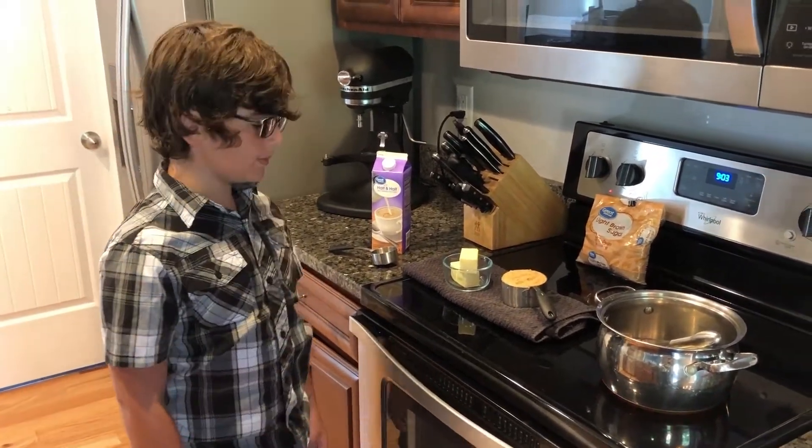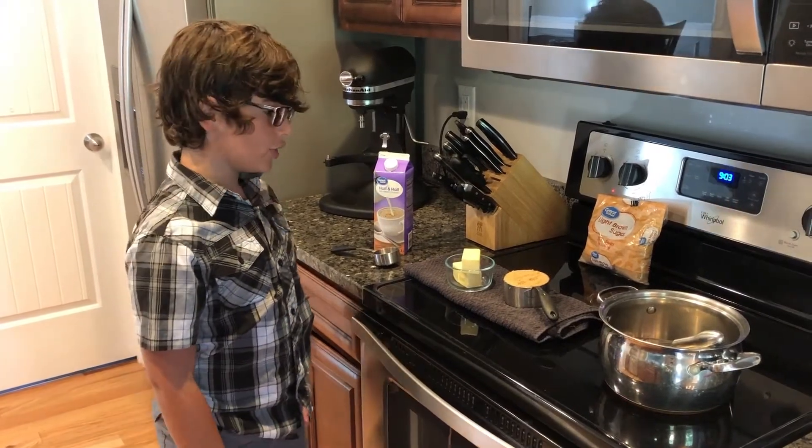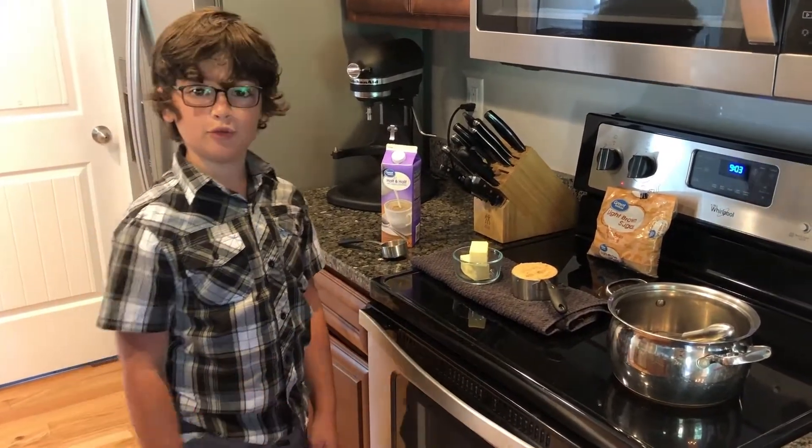Hello there, today we are going to be making caramel sauce and let's dive right into it.